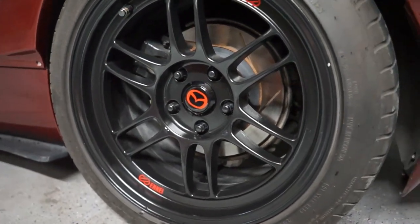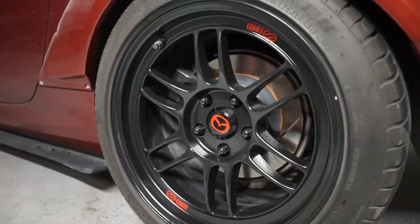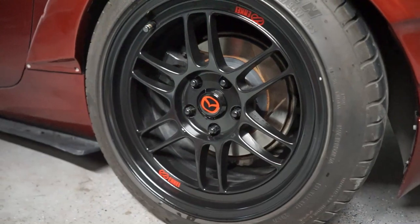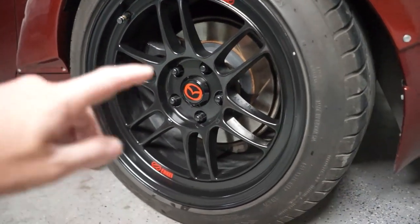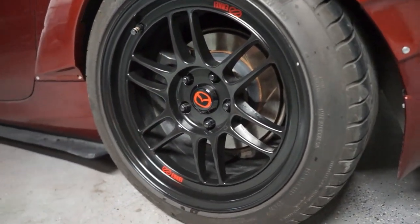You can also do custom graphics if you reach out to them directly — I'm sure the pricing might be a little different, but I'm sure they can hook you up with something special. I really like the Mazda logo. The Enki logo is great, it's very accurate, but I wanted to do something a little different. This is a good way to make your RPF1s or other Enki wheels stand out and look a little different than just the flat caps or the traditional Enki logo, which costs a lot of money if you buy them secondhand.